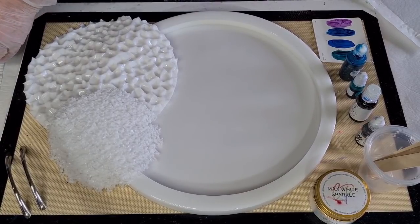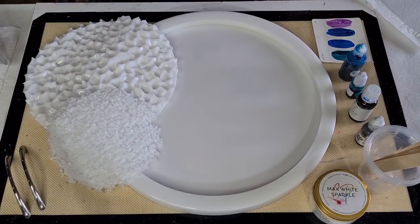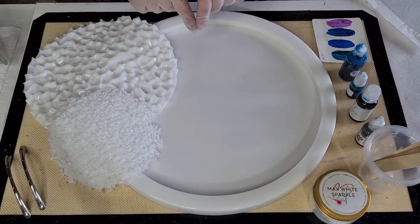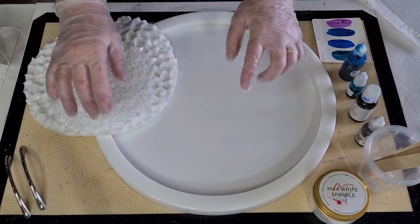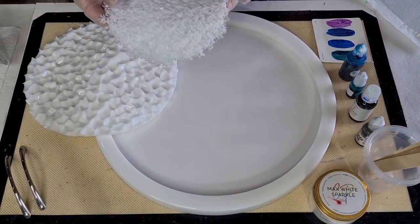I said to her, 'Oh, I'd love to try that,' and she said that would be fantastic. So we're going to do that today. She used a druzy insert — hers was a rectangle tray — and she used a round druzy insert in the middle with black around the outside.